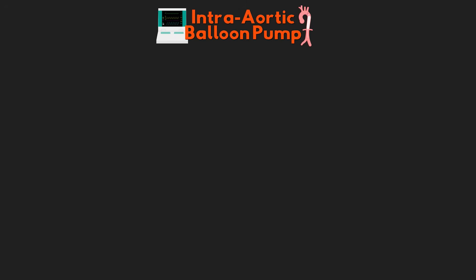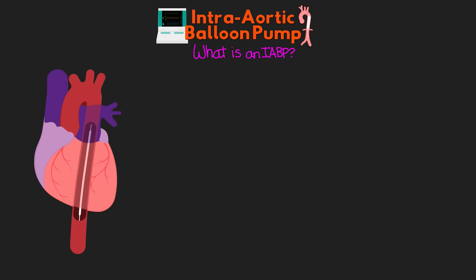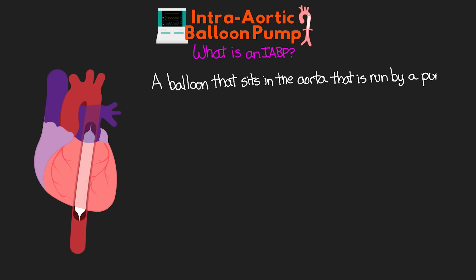Let's get into our lesson and start off talking about what exactly is the intra-aortic balloon pump, or IABP. As the name suggests, an intra-aortic balloon pump is, at its most basic, a balloon that sits in the aorta that is run by a pump.